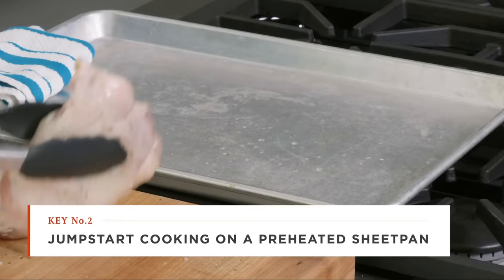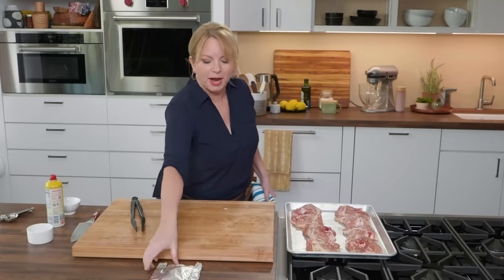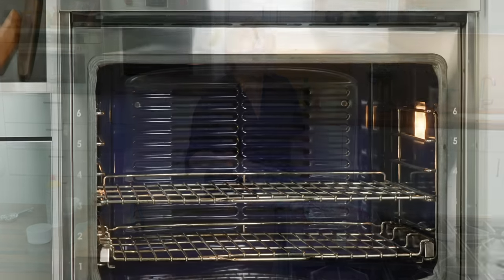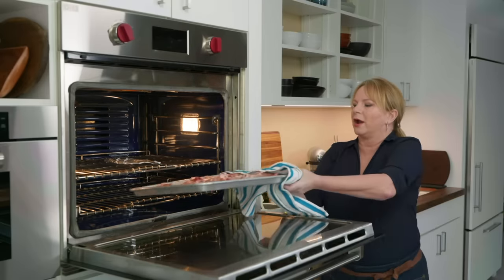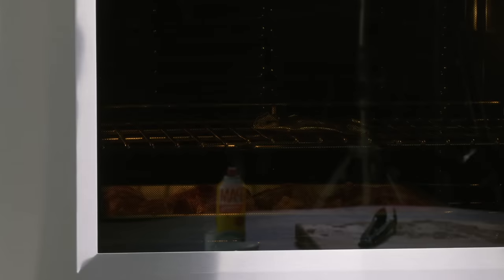Let's go get that super-hot sheet pan. I'm putting a towel on the corner so I don't forget it's hot. I'll place the thighs right on that sheet pan skin side down — we should hear a good sizzle. Just like that. This acts basically like a big skillet. I'm also throwing the packet of garlic on the top rack of the oven while the chicken goes on the lower rack. We'll cook until the thighs register about 160 degrees, taking 20 to 25 minutes, but after 10 minutes I'll go in and get the garlic.